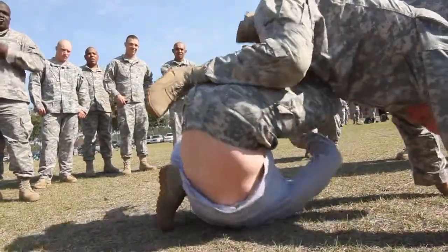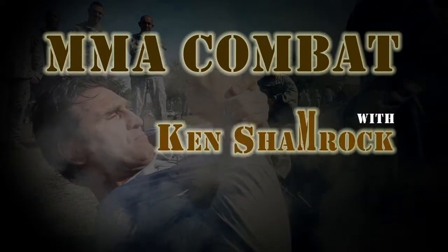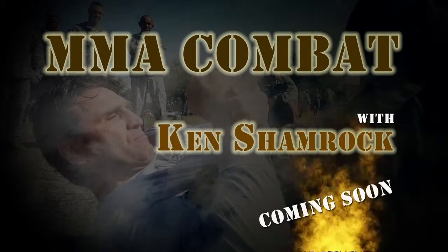The world's most dangerous man like you've never seen before. MMA Combat with Ken Shamrock. Coming soon, only on the Military Channel.